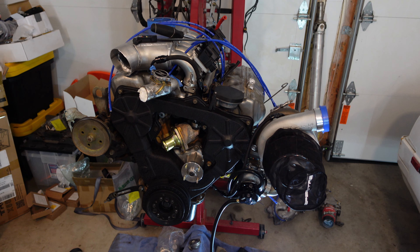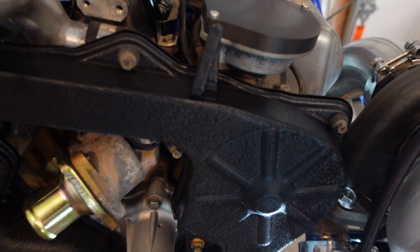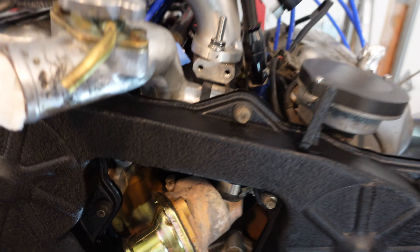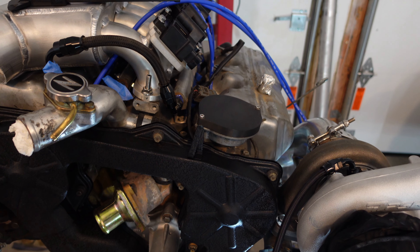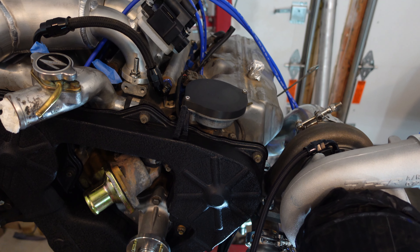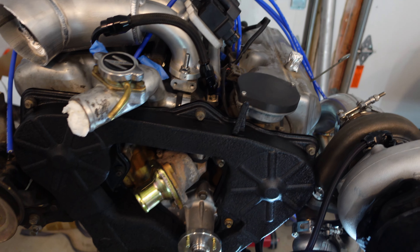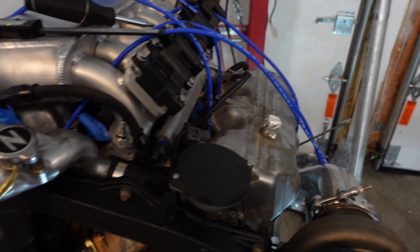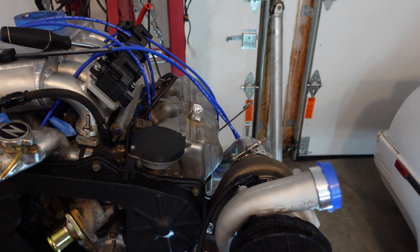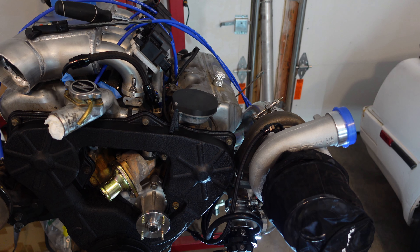Over the past couple days I've made some big milestones. The timing covers are back on with wrinkle black finish - the wrinkles are a bit smaller than I anticipated, I think I didn't put the coats on thick enough. If you do this, do thick coats and just keep putting more on. I'll try to redeem myself with the valve covers and make the wrinkles thicker, but at least they'll match fairly decently between the two.